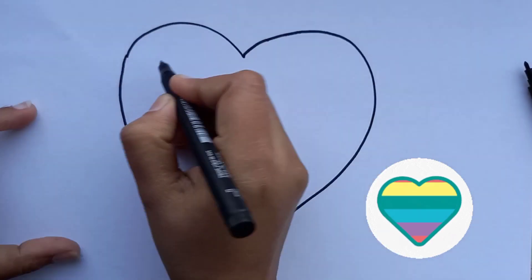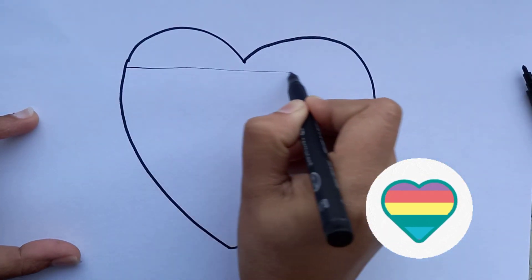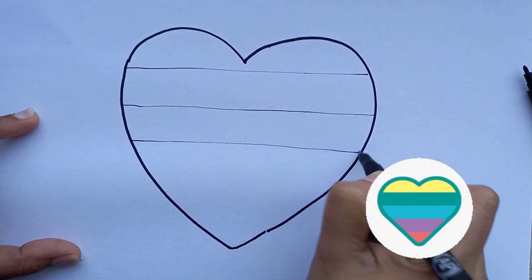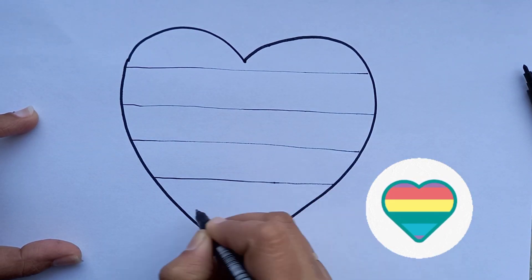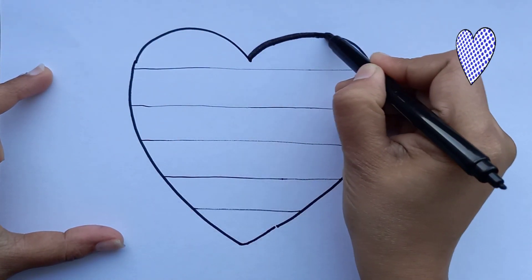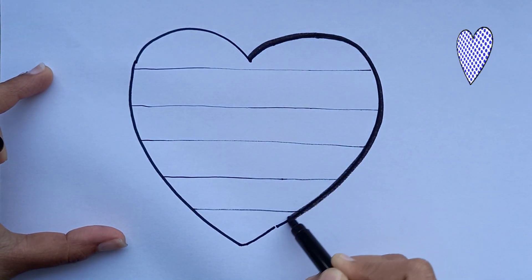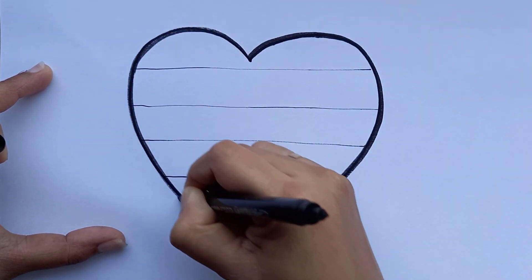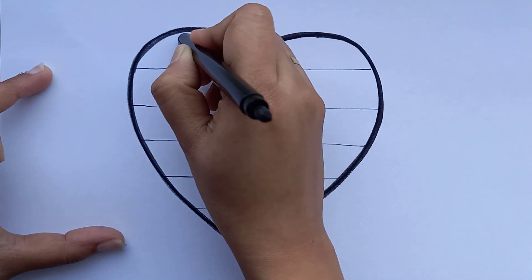If you like this video, please share my videos! I will press the right button to see you in the next video. Thank you.